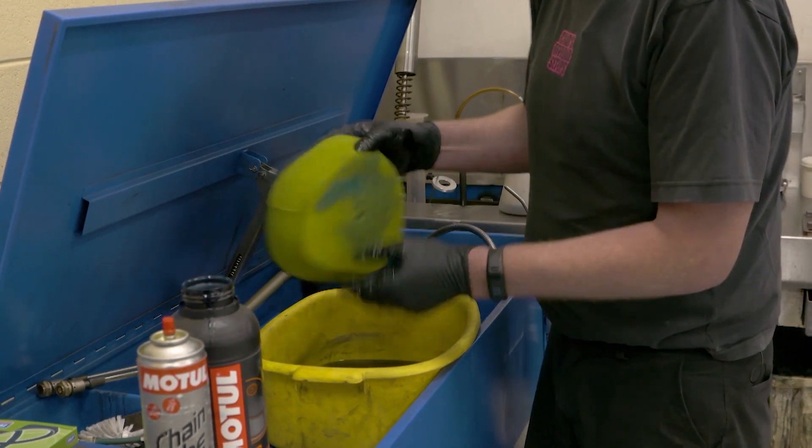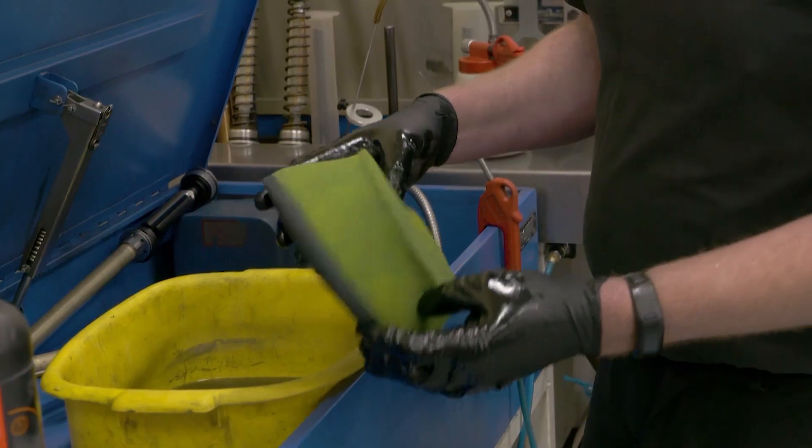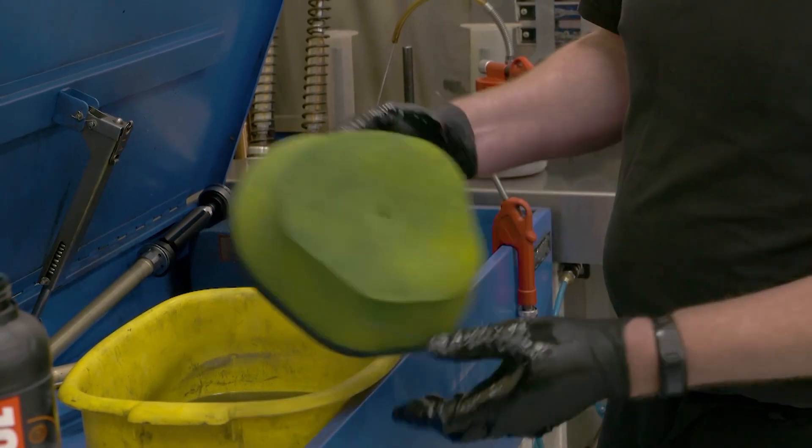That's when you're going to get a dusted engine. A big no-no is don't wash the air filter out in petrol — it enlarges the pores of the foam and makes it easier for dirt to actually get through the air filter even when it's well oiled.